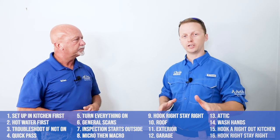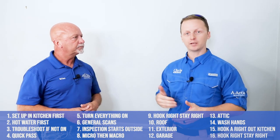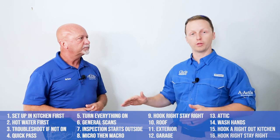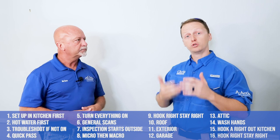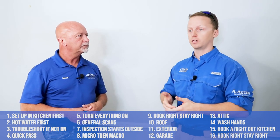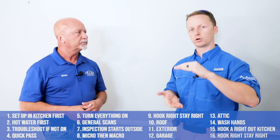That was a lot of information fast, so we're going to document each step as we go a little more slowly and cover all the points. One thing not yet covered: if you have a two-story or three-story house, you hook a right from the stairs, come downstairs, and hook a right from the kitchen. You treat each floor separately.